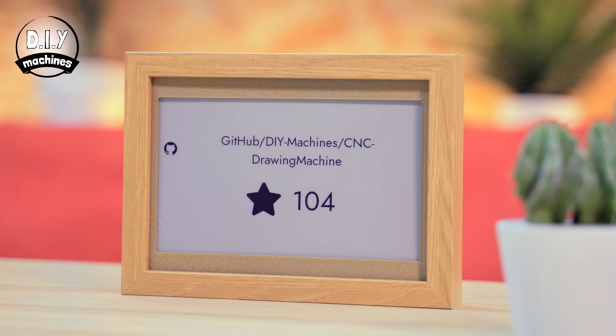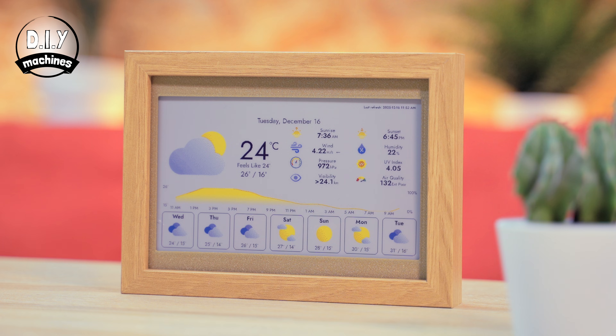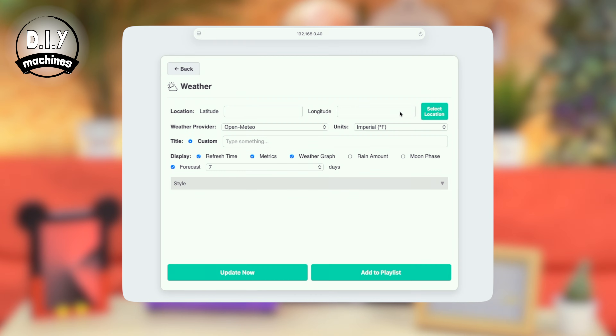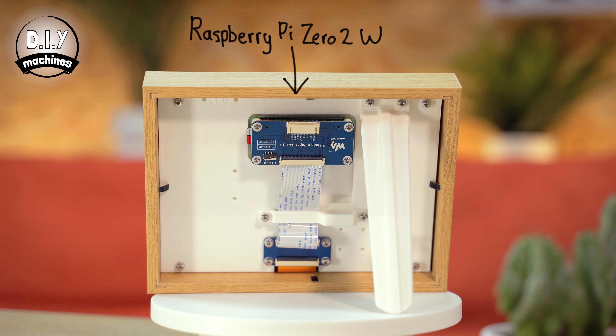You're going to find an ever-growing catalogue of plugins available, such as GitHub statistics, NASA imagery streams, and weather reports, thanks to the free and brilliant InkyPie software, which all runs on the very low-cost Raspberry Pi Zero 2W.